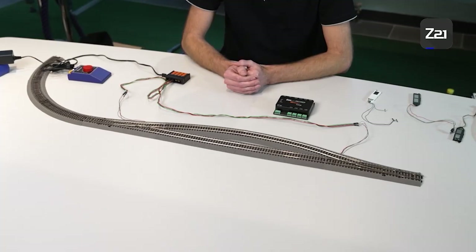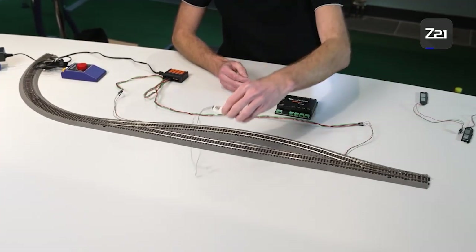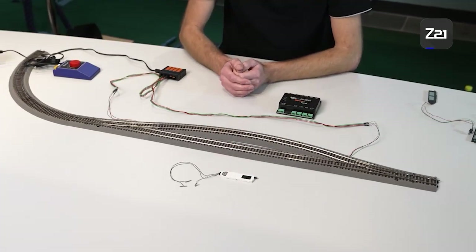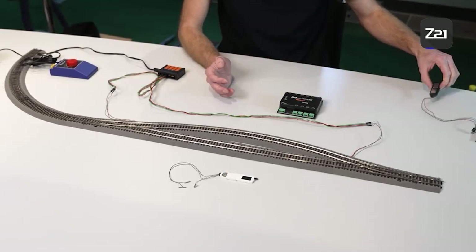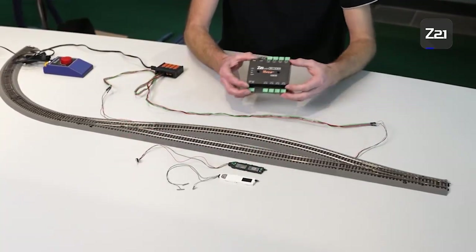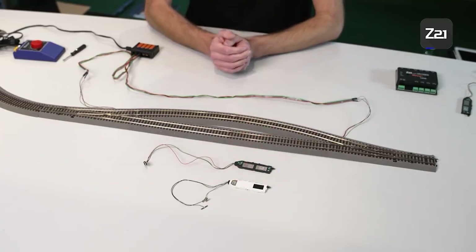There are two ways to digitalize the Roco line with bed. If you don't have any drives yet, you could use digital turnout drives — here the drive and decoder are installed in a single housing. Should you already have analog drives such as this one, then it is possible to digitalize via the external decoder.